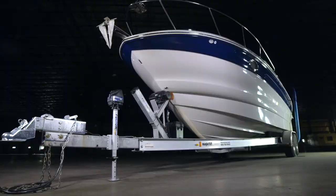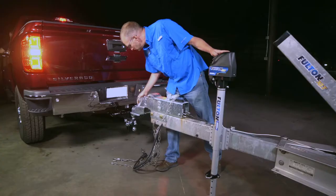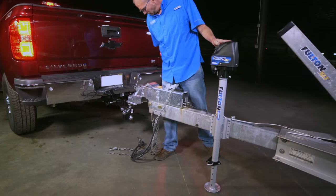Rated for 2,500 pounds, the XLT is Fulton's first fully DC powered marine jack, allowing you to raise and lower your boat trailer without the need for any manual cranking.